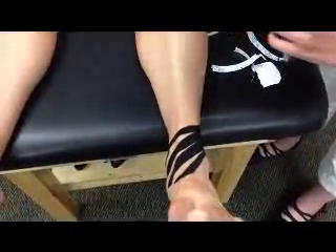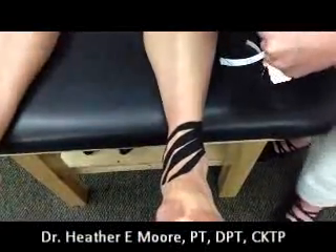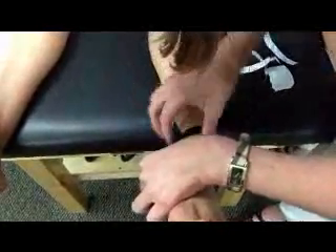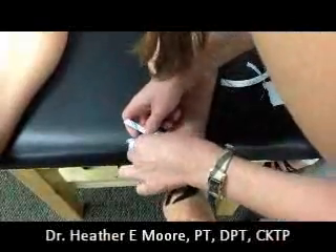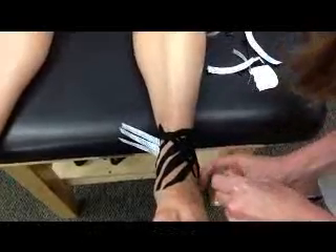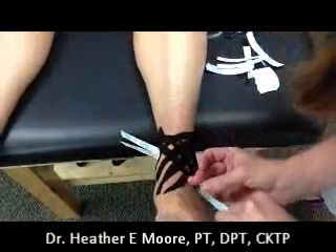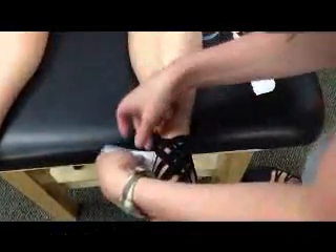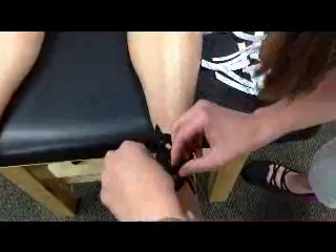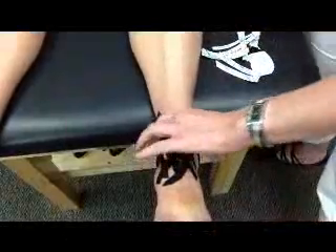Then you're going to take your second fan strip and go right above the other malleolus — in this case the medial one. Rub that down with no tension. And then again, take your finger-like projections and lay them down with little to no tension.